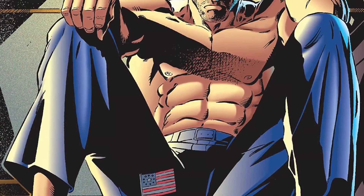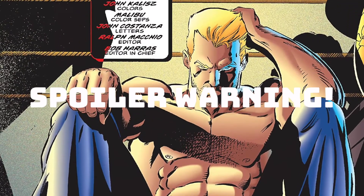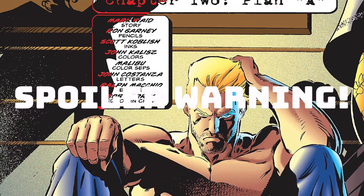Before we continue any further, I just want to issue a brief spoiler warning. I will be flipping through today's collection as well as commenting on plot points. You've been warned.